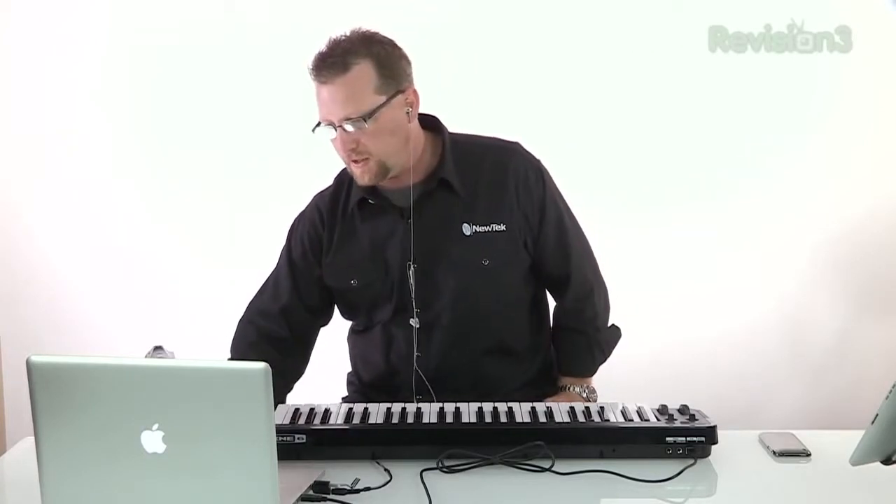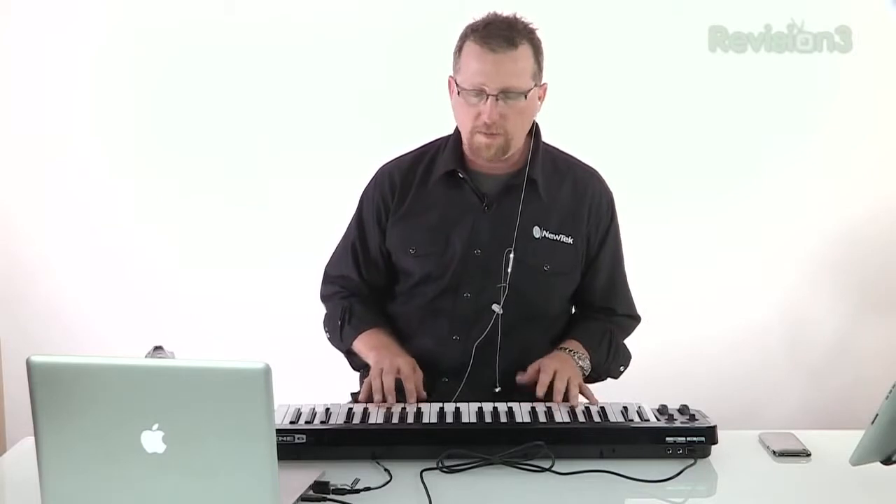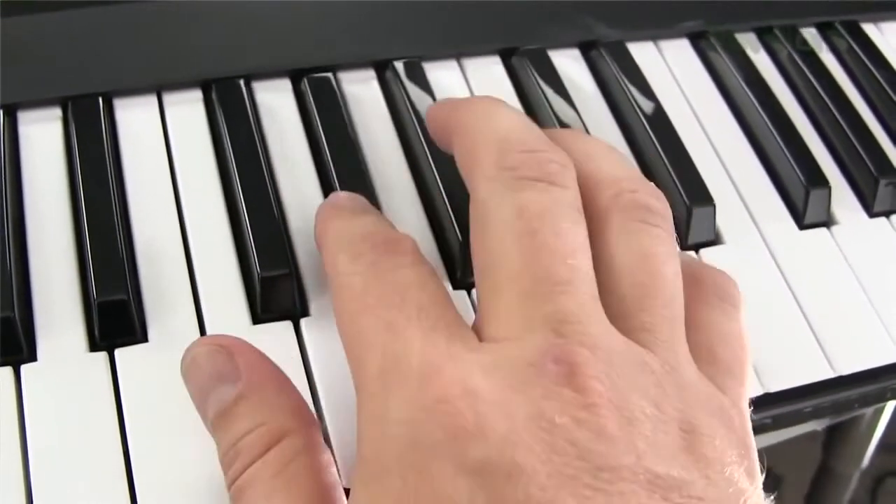GarageBand already has built-in MIDI instruments so you can use the presets. It was as simple as plugging in the USB cable, and now this is a grand piano. The only song I know how to play on piano is Axle F, so I'll play a little Axle F for you now.